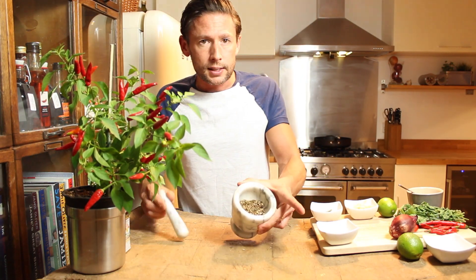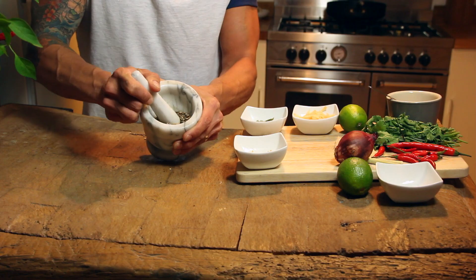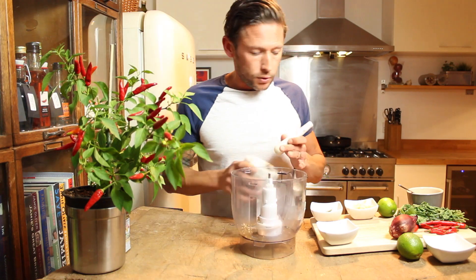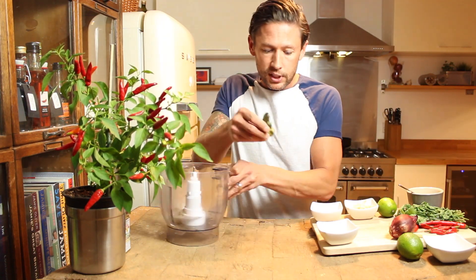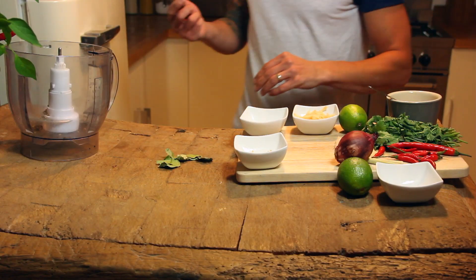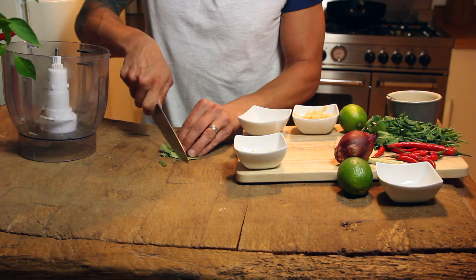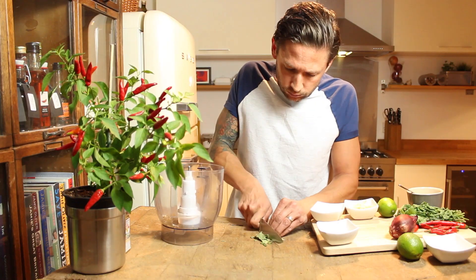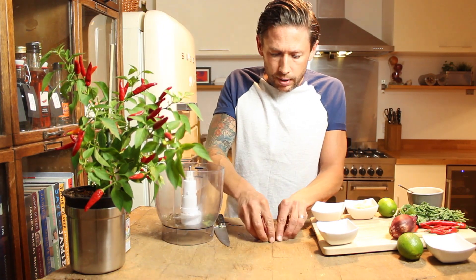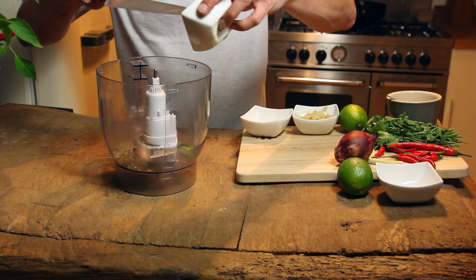Right, that's ground now — can you see that consistency there? Into your blender you are going to put seeds first of all. You've got kaffir leaves here — now kaffir leaves as I say are just lime leaves. You can grab yourself a knife and chop them up, literally like that, chuck it in your bowl, straight into your mixer. You have got your garlic going in.